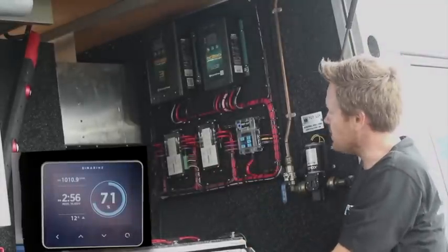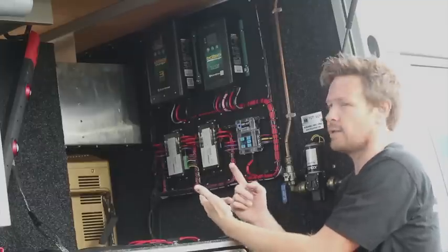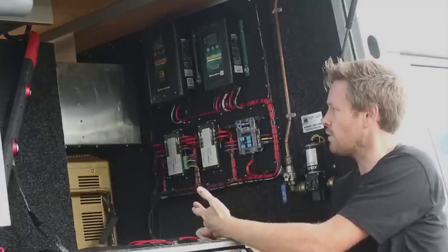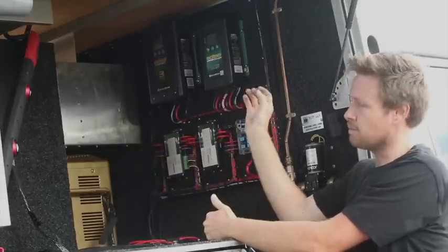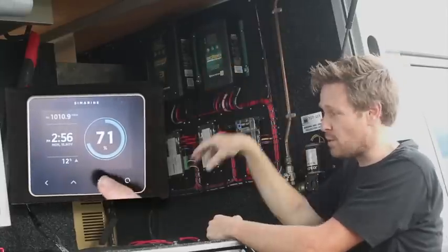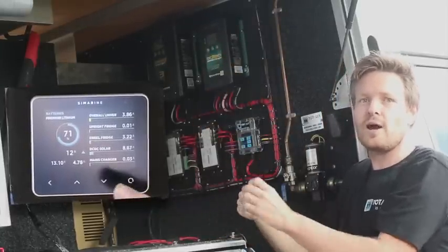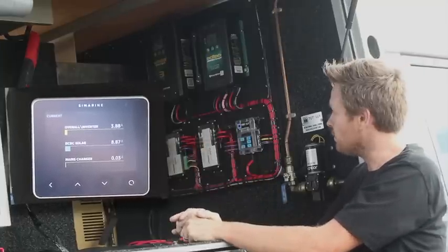Symarine shunt systems. These are what they call a quad shunt system, so these systems can monitor individual circuits, what's coming in and out. I've got this one set up to monitor two fridges, so we can monitor each fridge's usage, we can see what our solar panel and DC-DC charger is bringing into the system, we can see what our mains charger is bringing in, and we can see our overall current draw from all the electrics in the complete system.